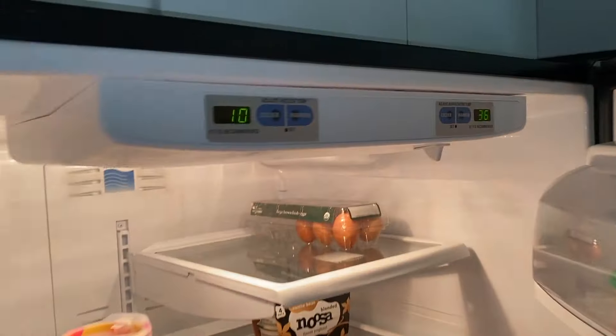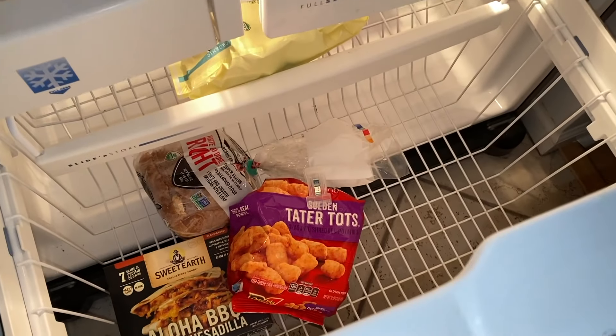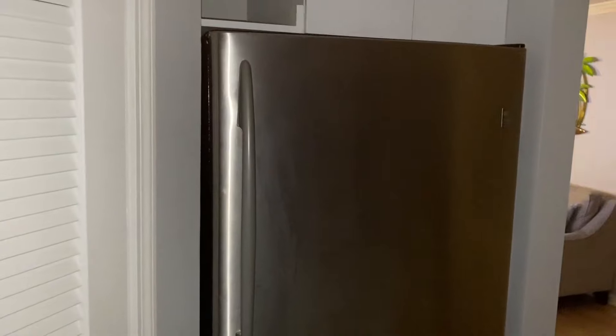It's now 3:20 in the afternoon and we're down to 10 degrees. It's taken a while because it's empty, and that's normal — we haven't gone shopping yet, we just moved back in. Freezers are most efficient when they are packed full. Refrigerators are most efficient when there is space in between the food items. Just wanted to give you a quick update. Have a great day.